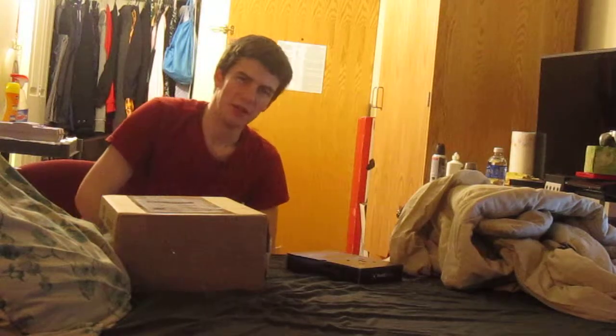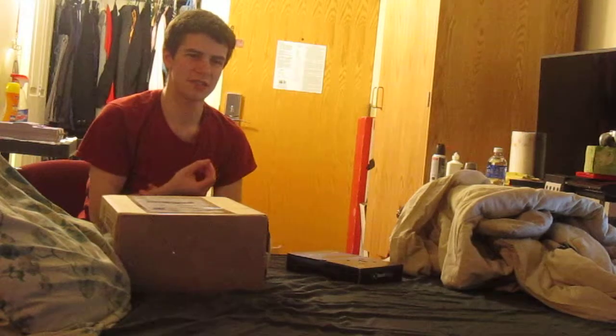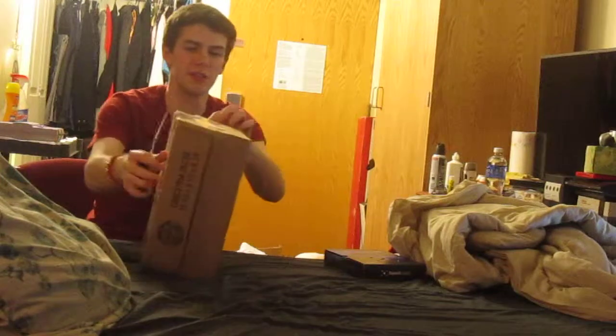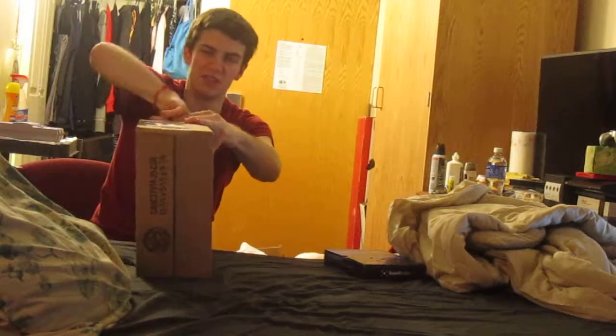Hey everyone, this is RileySky100, or Gabriel, whatever, and today I got another unboxing for you. And this is only one box, but I'll have something to show you about it, and this is something pretty special. So if you know what it is, then you've already seen the title of the video.